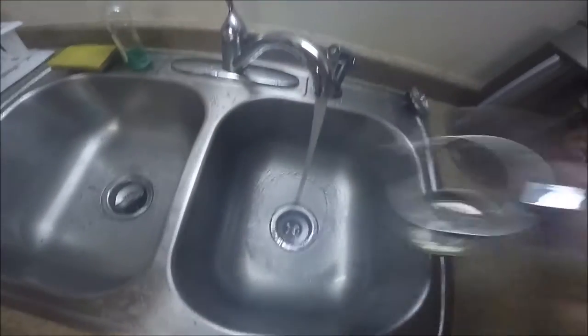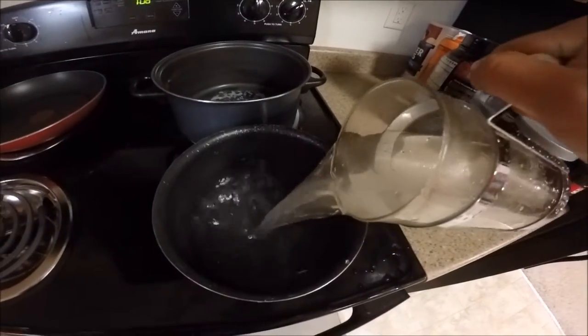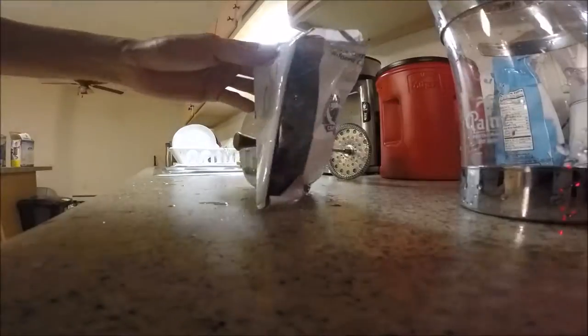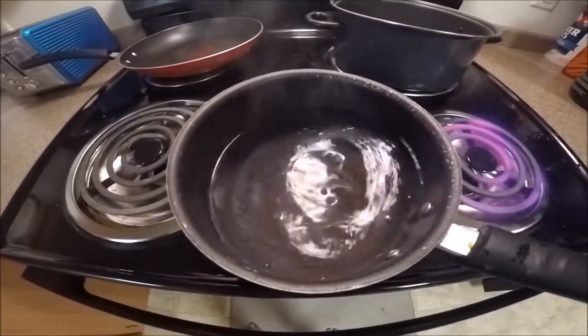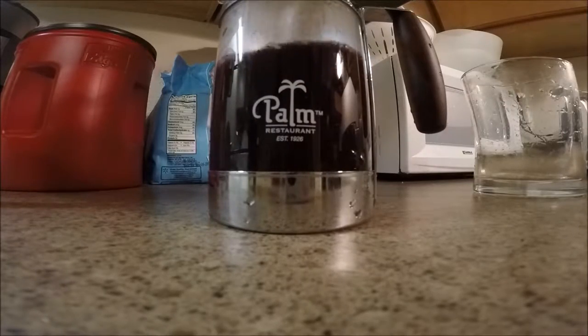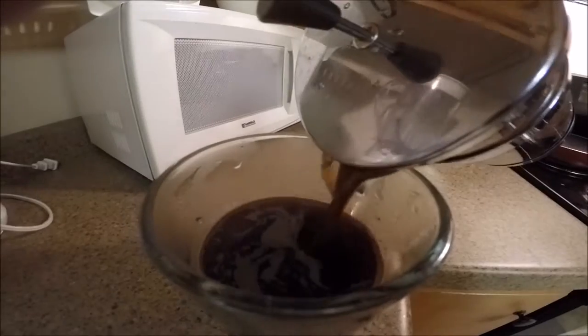All right, it's finally time to make that salmon, so before we start, you gotta wake up a little bit with some coffee. All right, so now we can begin.